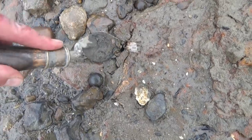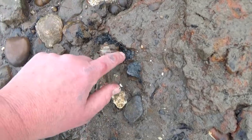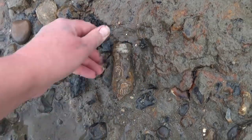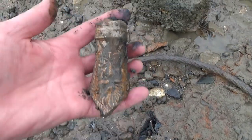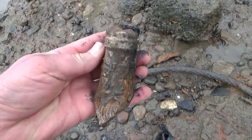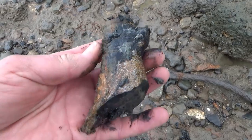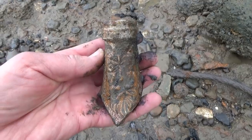I think it's going to be intact — yes, it is! And that's a really narrow top there. But that's beautiful — look at that. That is an intact little Bartman jug face. The Bartman man, the bearded man, the wild man. They used to hold wine or beer, and sometimes were used as witch bottles as well.